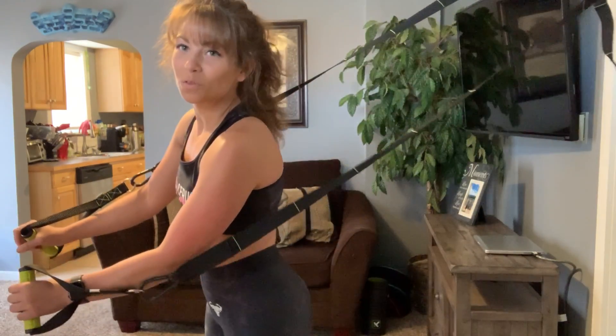Hey Sierra Squad! I've got some TRX push-ups here for you today. Safety first — before you start, make sure your straps are securely attached so they can hold your full body weight.